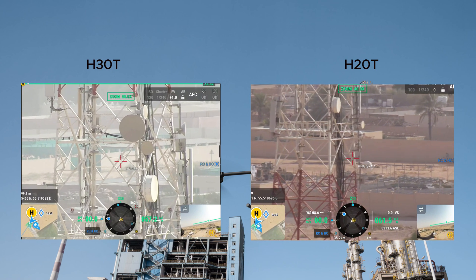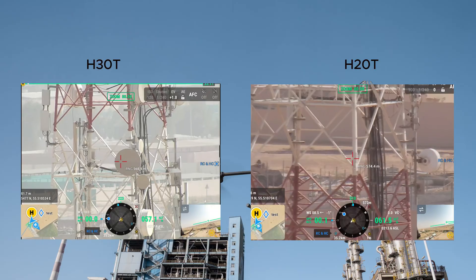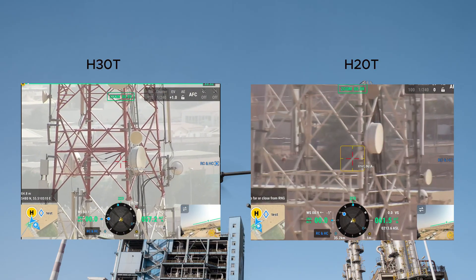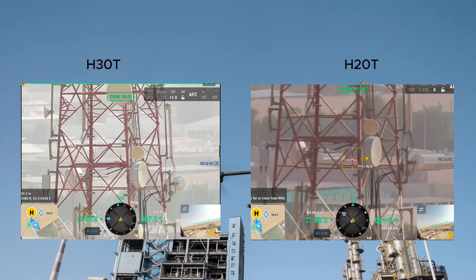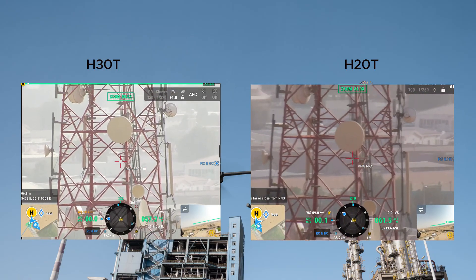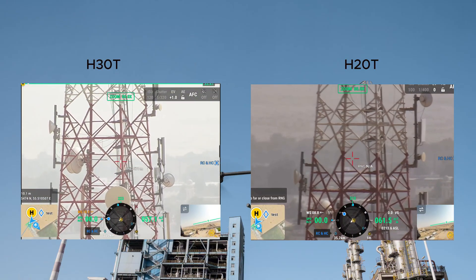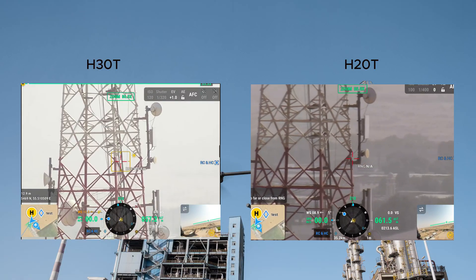For industries like power line inspection, DJI has recently introduced its most flagship payload — the Zenmuse H30D. In this latest edition, the zoom capabilities have doubled: a 40 megapixel zoom camera with 34 times optical zoom and 400 times digital zoom.